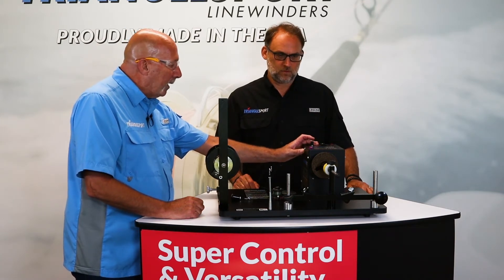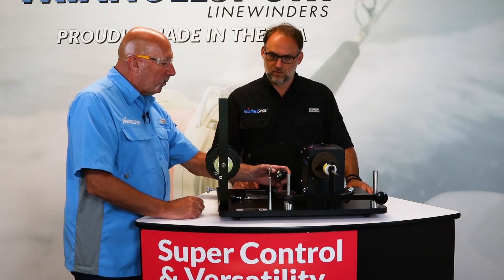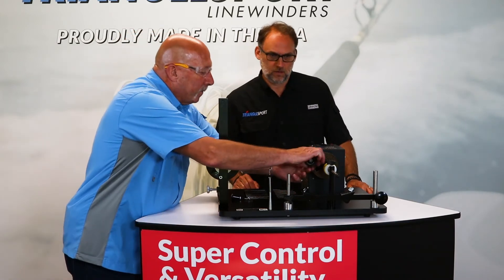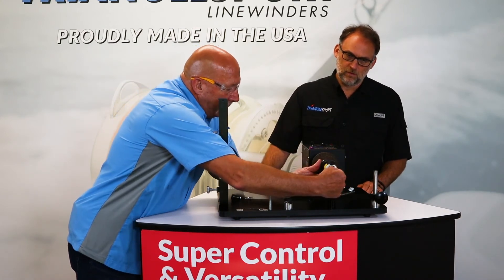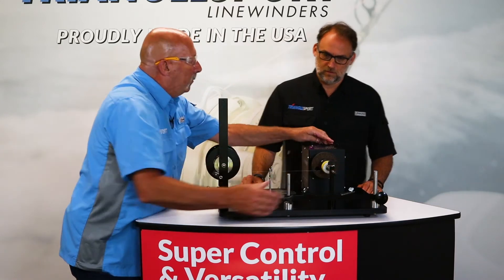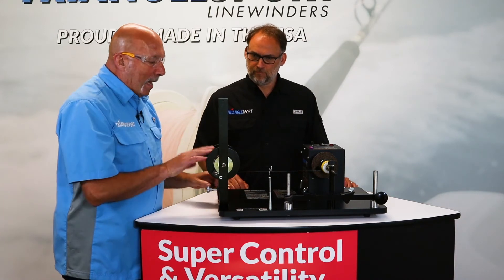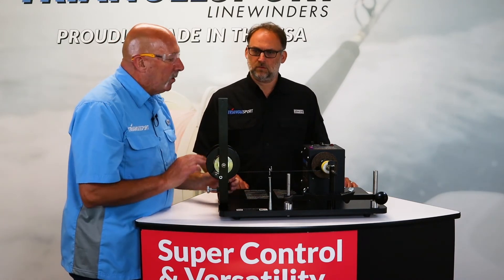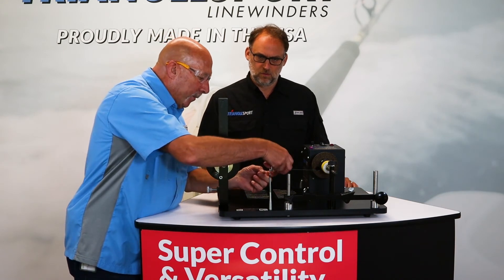A big feature allows you to get a nice level wind from start to finish. We're going to do a spinning reel spool real quick here. It goes on the cone point assembly, held in place with the support arm assembly — nice and tight. Machine's on and forward. The line goes from the bottom of the bulk spool to the bottom of the spinning reel spool, and it will be in the right direction all the time then.